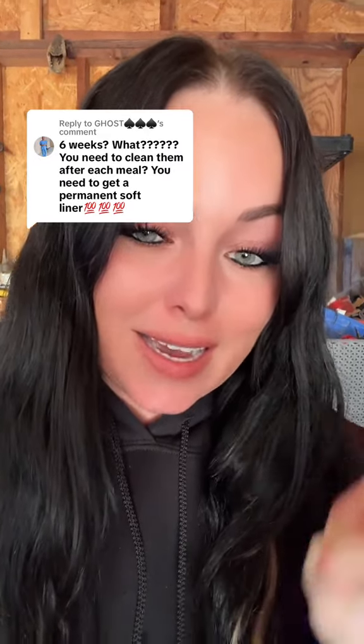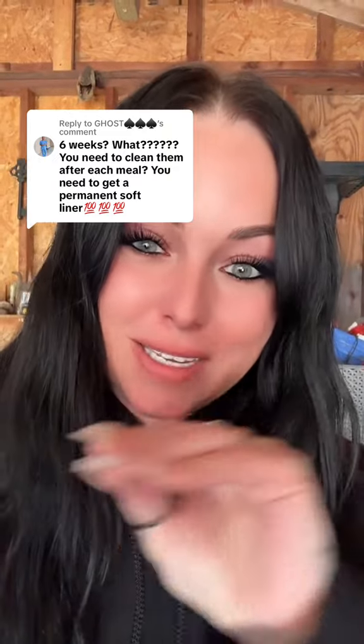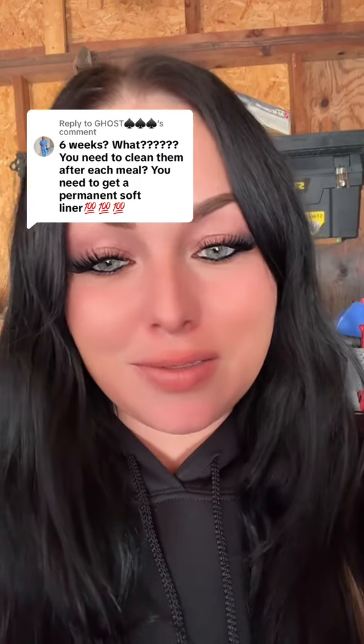Dent Hatch is back in stock as of right now, so run to the video that this video comment is from. But yes, it stays on your teeth for six weeks. I soak my dentures every night, every single night, in a cleaning tablet and I brush them.